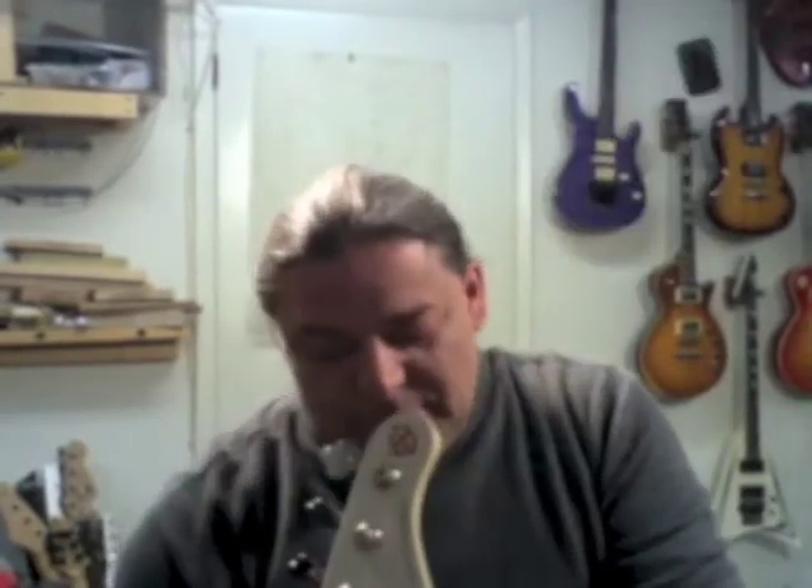As soon as I put them on, the neck — I had to loosen the truss rod because the string tension isn't so much anymore on the neck. But the most amazing thing to me is how much punch the string has. It doesn't flop. The other basses I have, when they're tuned to 440, they just seem to flop. Now this is totally controlling it, making it tighter.